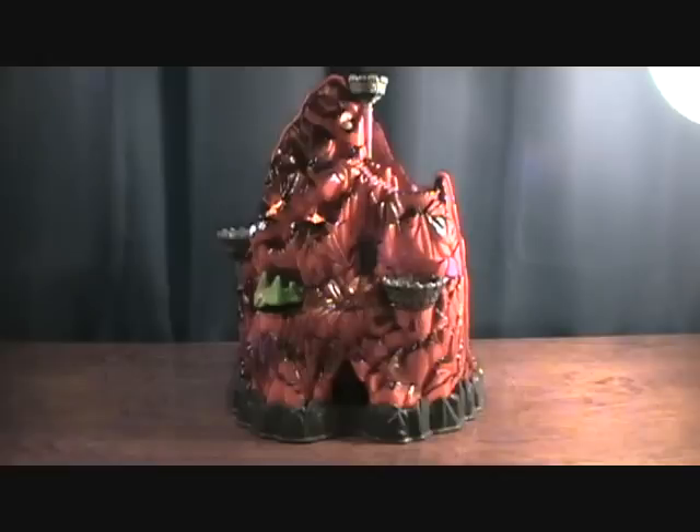Hey guys, welcome back to Matlock's Toy Room Reviews. Today I'm very excited to be doing what is actually my last Mighty Max playset. For those of you who don't like Mighty Max, it's your lucky day because this is the last one. But for those of you who do, this is still good because this is somewhat the Holy Grail of Mighty Max playsets — not necessarily the rarest, but definitely the best in my opinion.